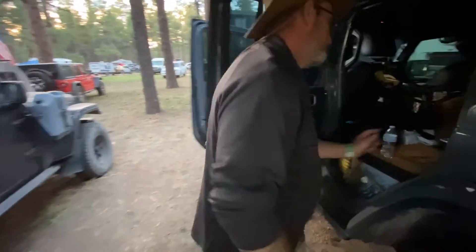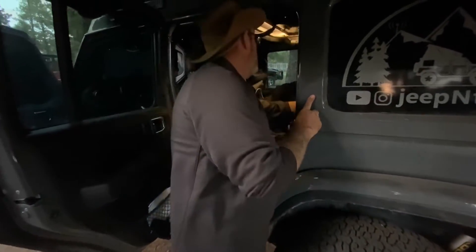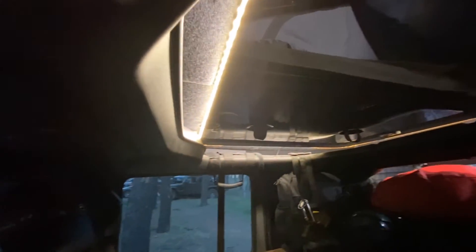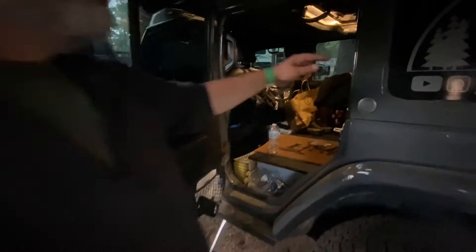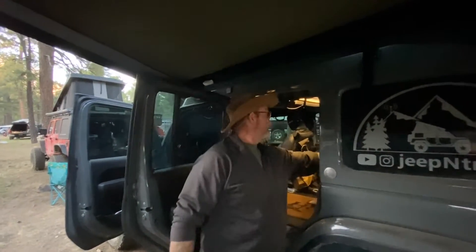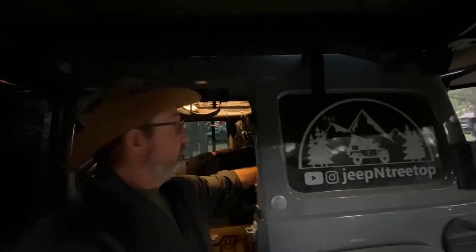Inside — here's the lighting system. My ambient lighting runs over the opening of the Ursa Minor. There's a switch with a dimmer so I can dim the lights when I'm inside. I can also turn the pump on from here.